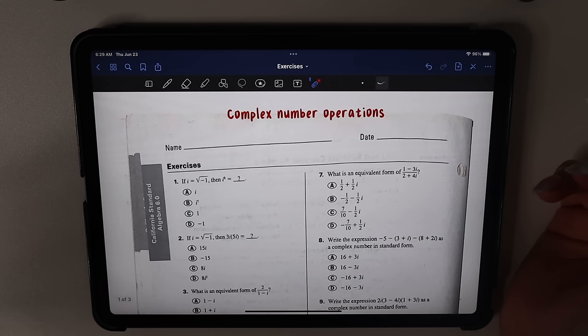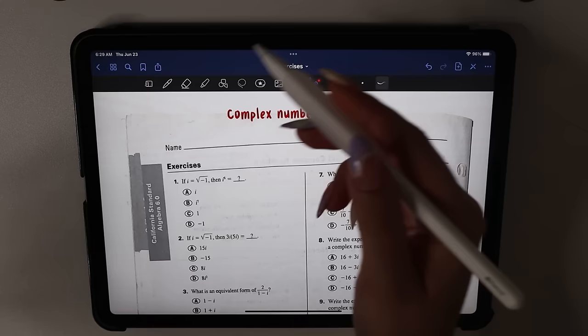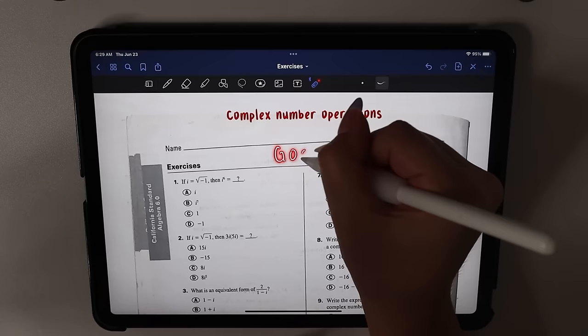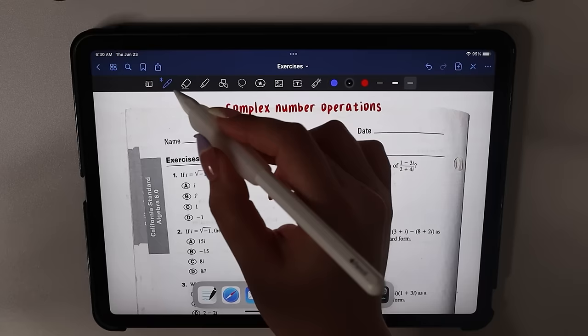Today we will be doing complex number operations. Before we begin, I wanted to mention the app that I use to do all of my iPad videos is GoodNotes. It looks like this right here — this is the app. And my pencil settings are shown here if you guys want to screenshot it.